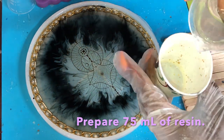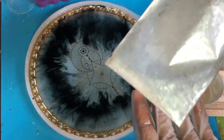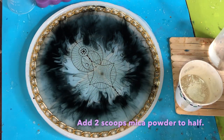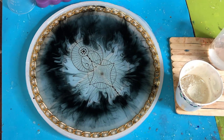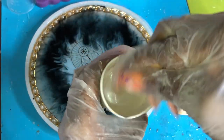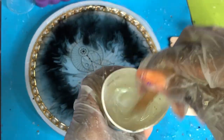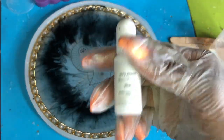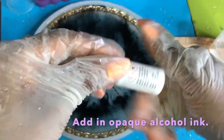After that has had a chance to sit, prepare approximately 75 milliliters of resin. Add in your white mica powder — this creates a nice pearlescent finish. Make sure you mix that up really well with no clumps. Use your heat gun to thin it out; it also helps pop any trapped air bubbles that can cause clumping.